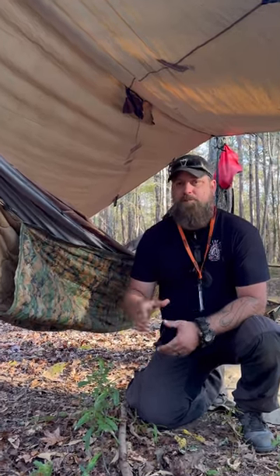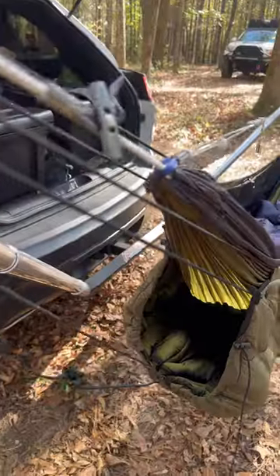People are always asking me about the classic poncho liner underquilt hack, so here it is. Underquilts are heavy, bulky, finicky, and pretty expensive. Woobies are lightweight, practical, inexpensive, and readily available.